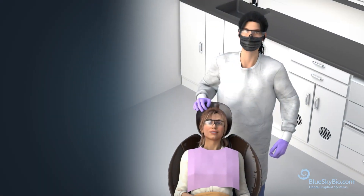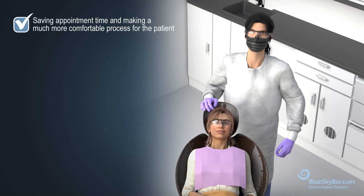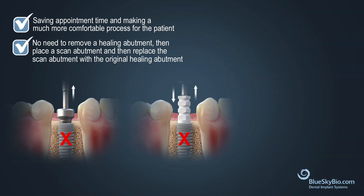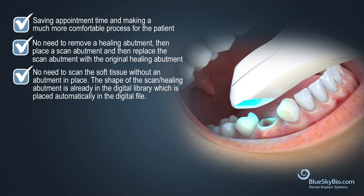Some of the advantages of BlueSkyBio's scannable healing abutments are saving appointment time and making a much more comfortable process for the patient. There is no need to remove a healing abutment, then place a scan abutment, and then replace the scan abutment with the original healing abutment. No need to scan the soft tissue without an abutment in place.